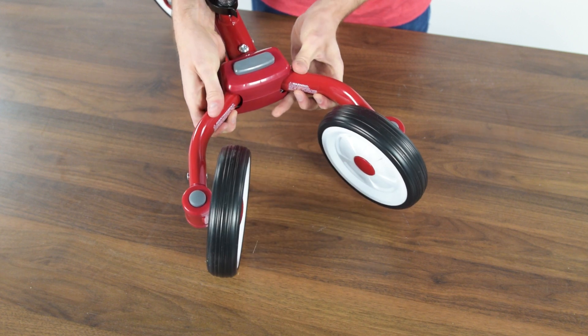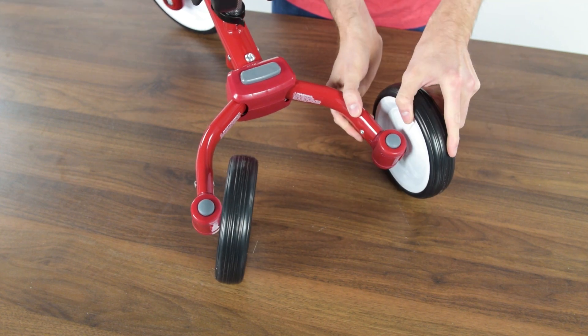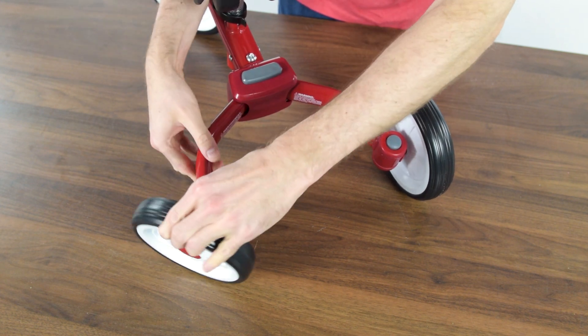Press the gray button at the rear of the frame and pull the legs apart. Press the gray buttons at each wheel joint while rotating them outward.